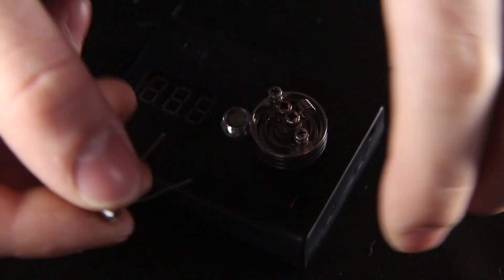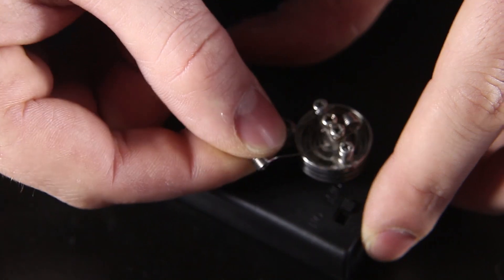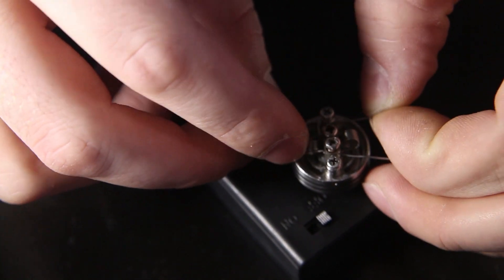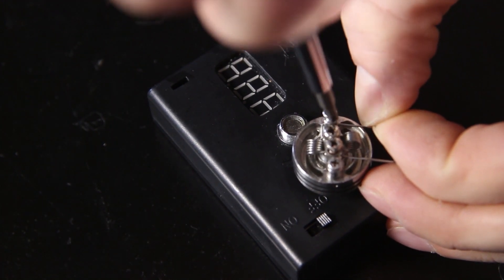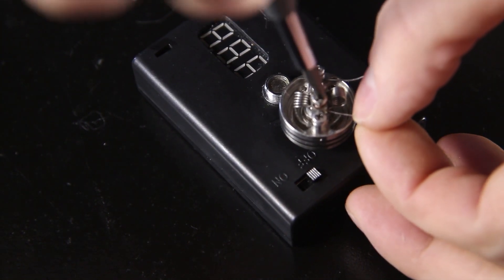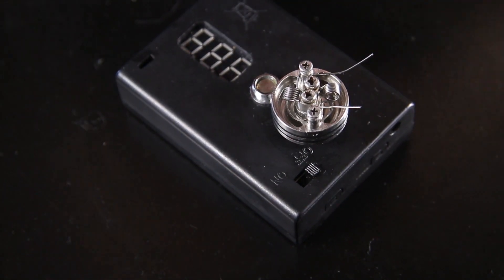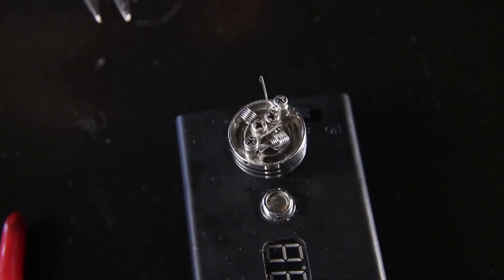Now we're ready to install our second coil. The reason I love these dual center post RDAs is because it makes it so much easier to install two coils without the fuss of getting two strands of wire through a single positive post. This one is a little bit messy but I think we can work with it. Clip off the excess wire — just be careful you don't clip off the other coil.